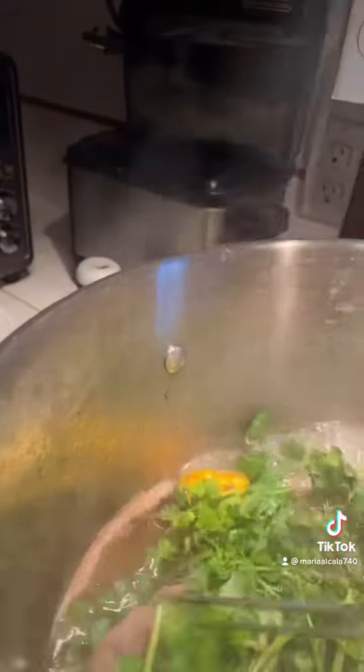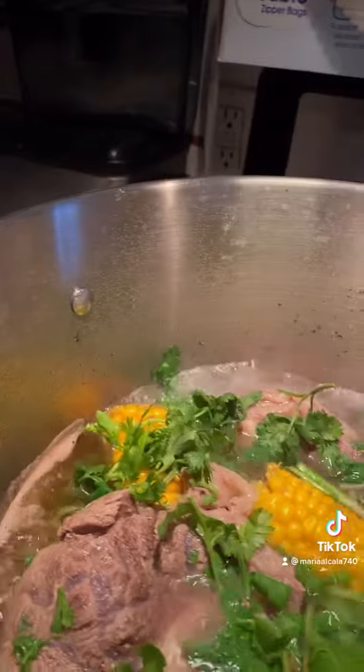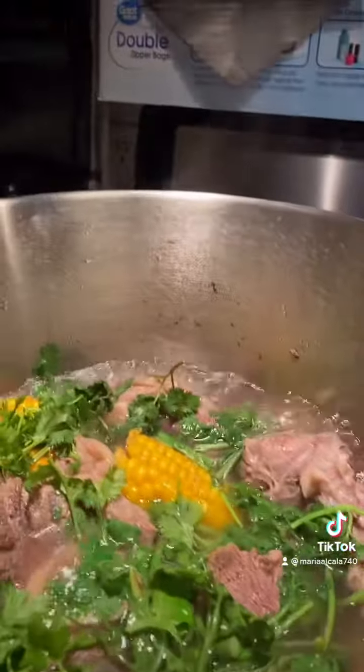Now I'm going to add the rest of the vegetables, all of them, until the meat is more tender. It takes only just a few minutes to cook — a super delicious caldo de res.